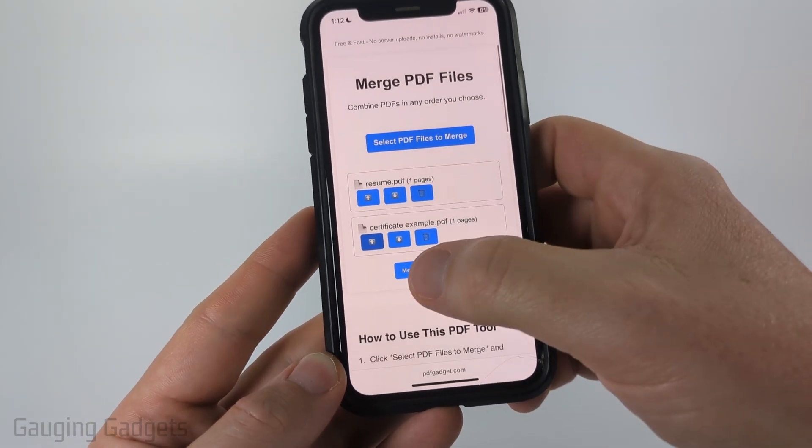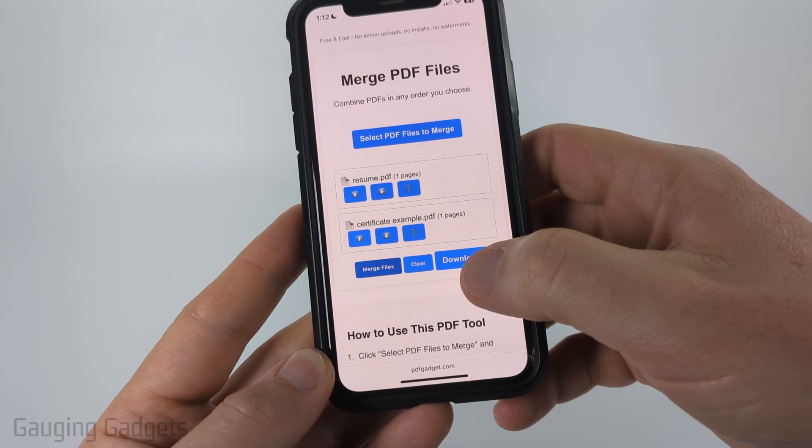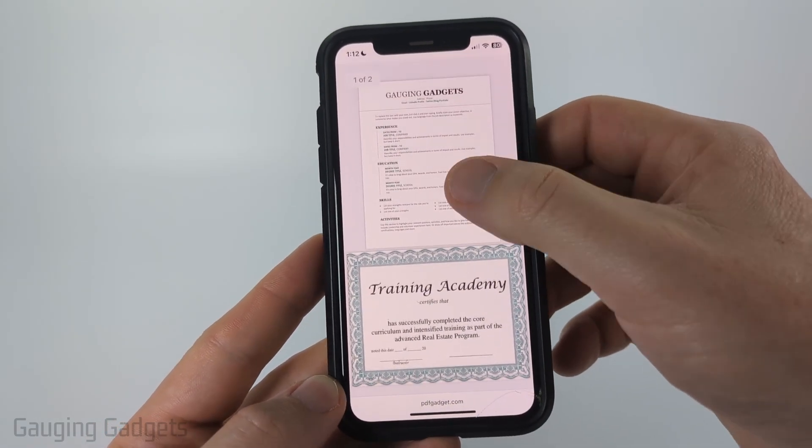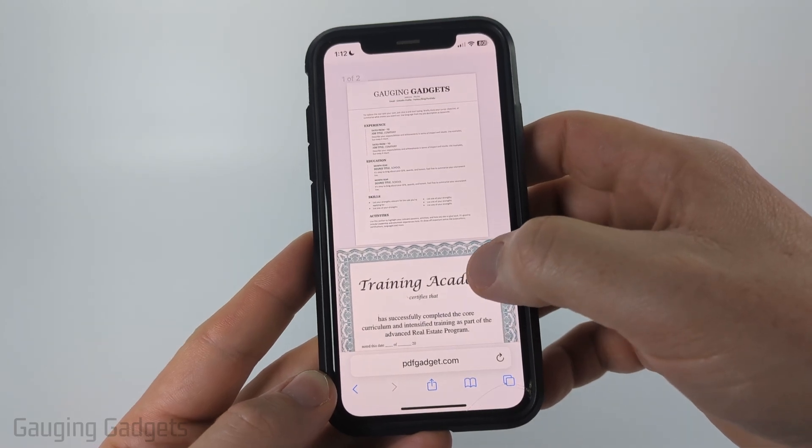Once you're ready, select merge files and then select download. You'll then see the PDF show up, and as you can see it combined my resume and my training certificate together.